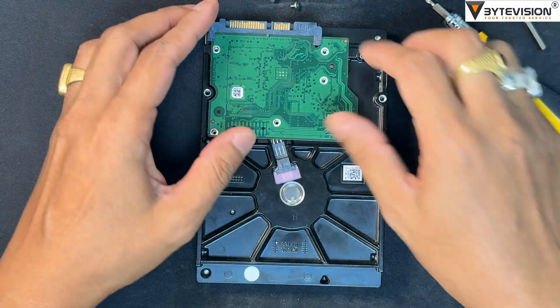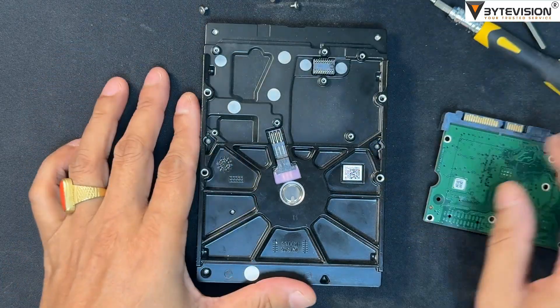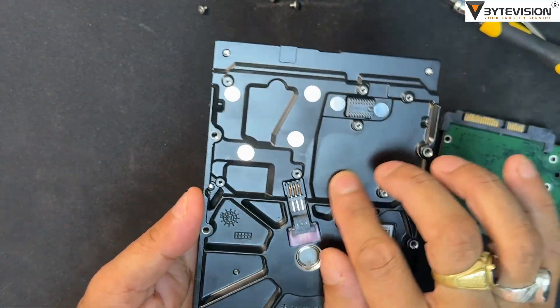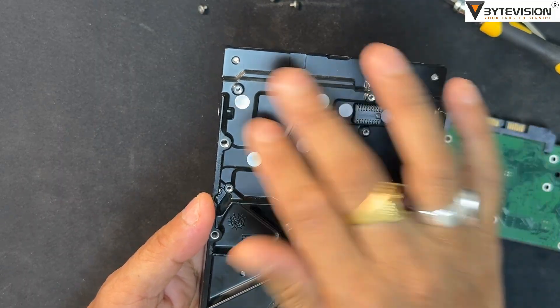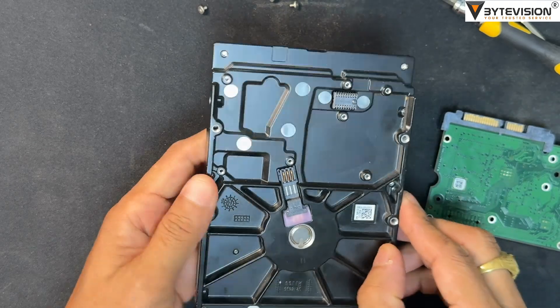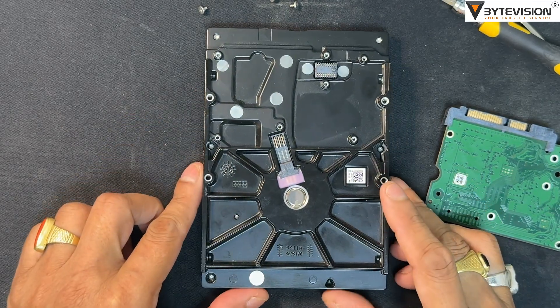Now clean up the area with a dry soft cloth. This is the printed circuit board (PCB) of a Seagate hard disk drive. The HDD PCB is the primary electronic component that controls the drive's operations and serves as the interface between the drive's internal mechanical parts and the computer.